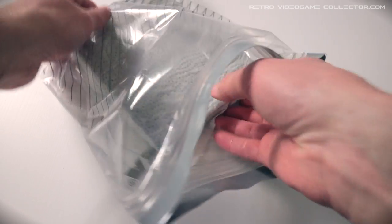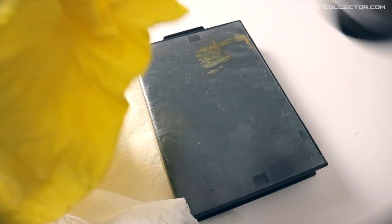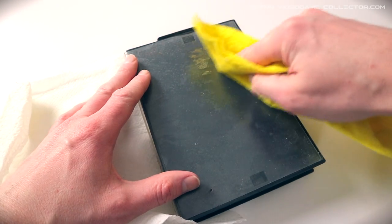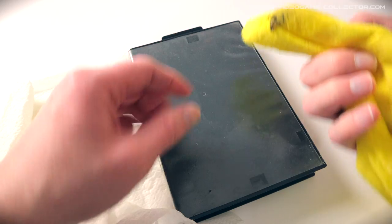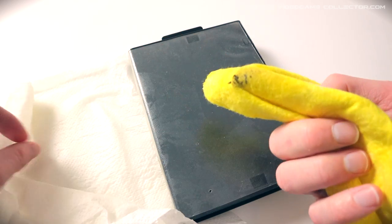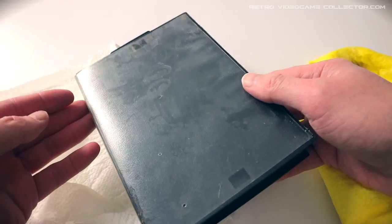Then I take it out of the bag and grab a piece of old cloth or dishcloth. Soak it in the 96% alcohol and gently rub the sticky residue off in a circular motion. You will notice that the sticker will peel right off and you don't have to apply any pressure.